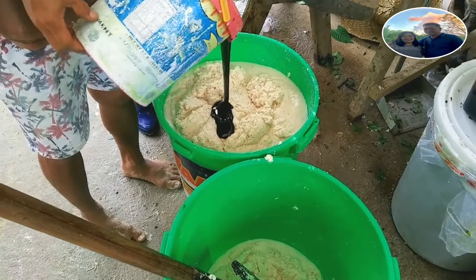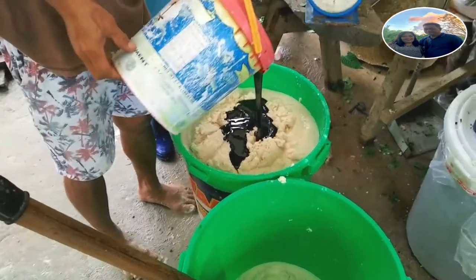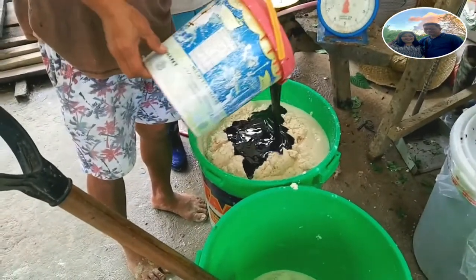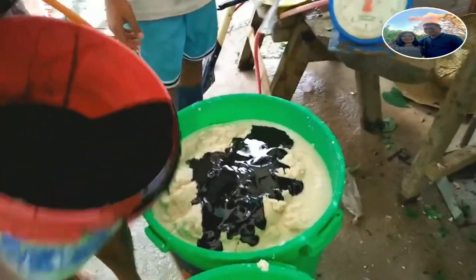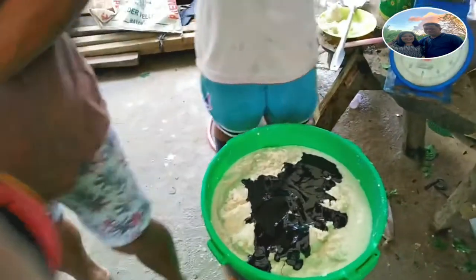Inilagay na ang molasses. Tapos lagyan po ng molasses, isusunod na po natin ang yakult.